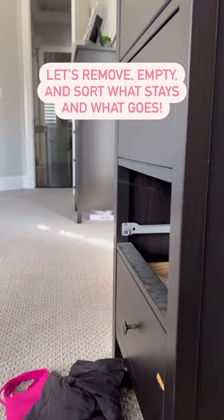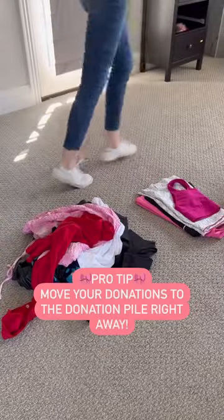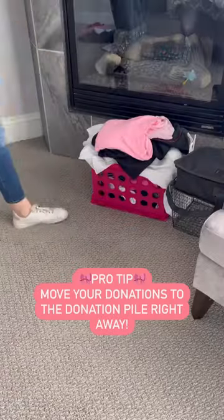Let's pull this out. We're gonna dump it out. I'm gonna marvel at how much actually fit in this drawer and let's separate what stays and what goes. Pro tip: walk the donations over to your donation pile right away.